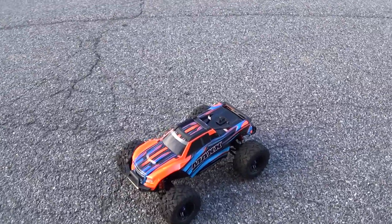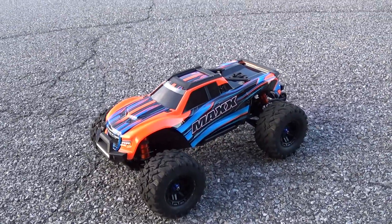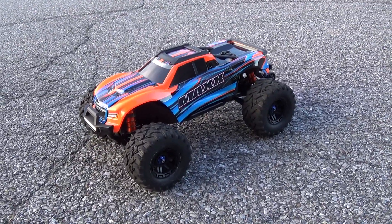Alright, well that was a quick 3S run. If you're on Blue RC, I hope you enjoyed watching this video — please subscribe.